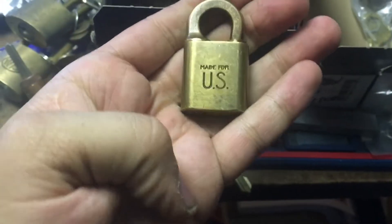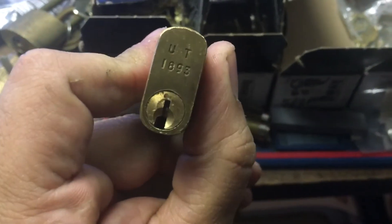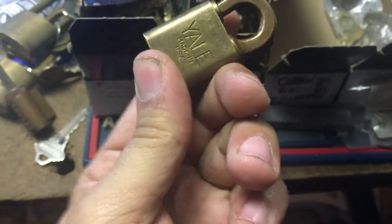I don't think I ever showed this — a little U.S. Navy Yale padlock. Pretty cool.